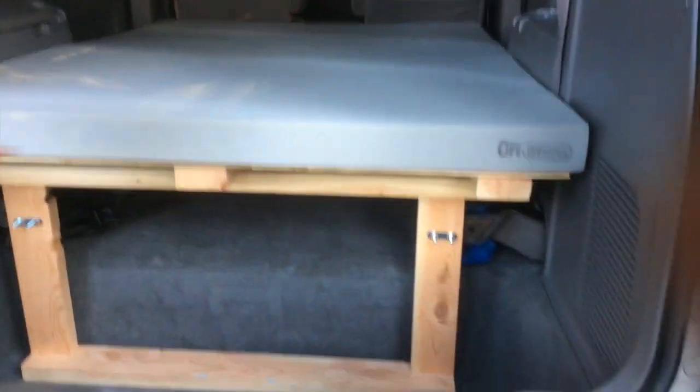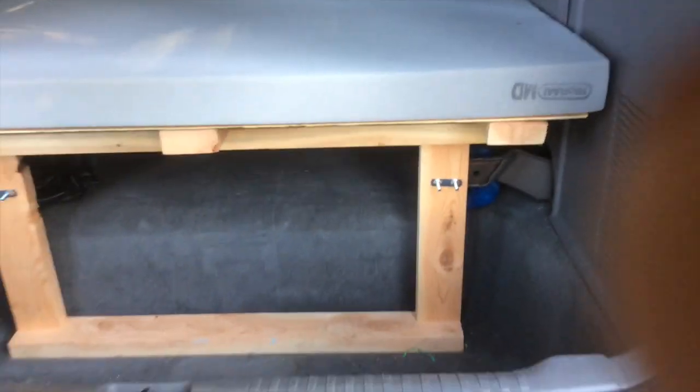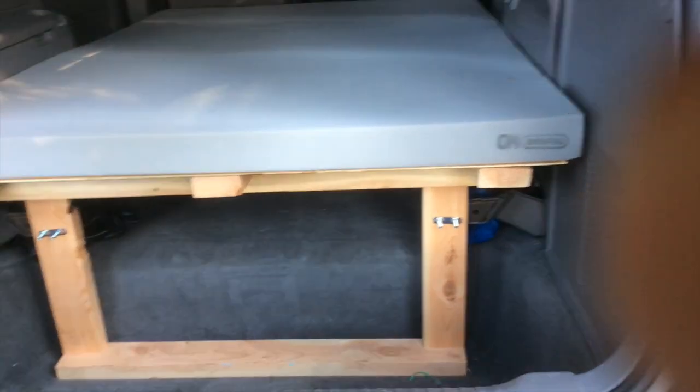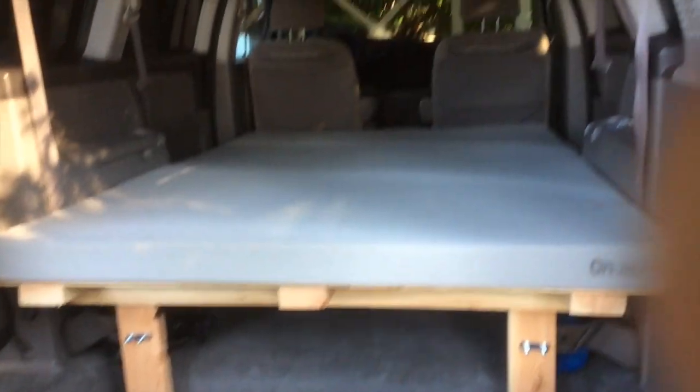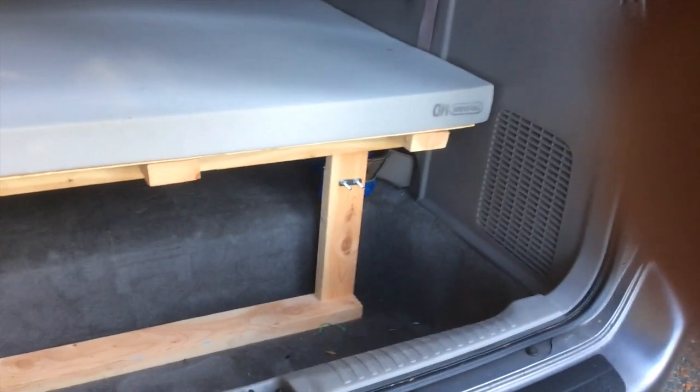What I've done is built our bed base in the bottom of our Honda Odyssey, and I built it mainly out of 2x4 because it is strong, light, and cheap. The entire build cost probably around about $120.